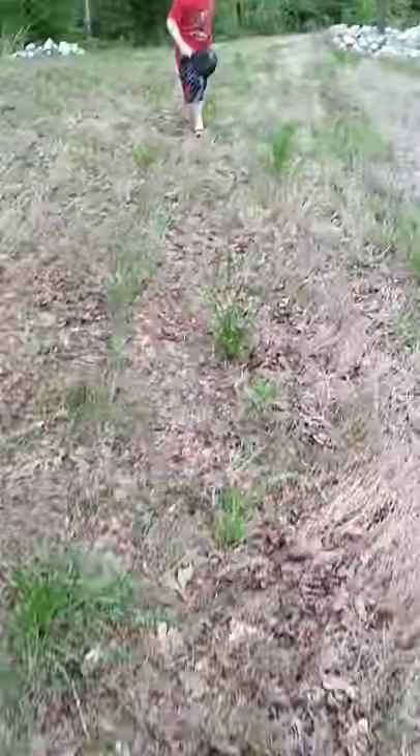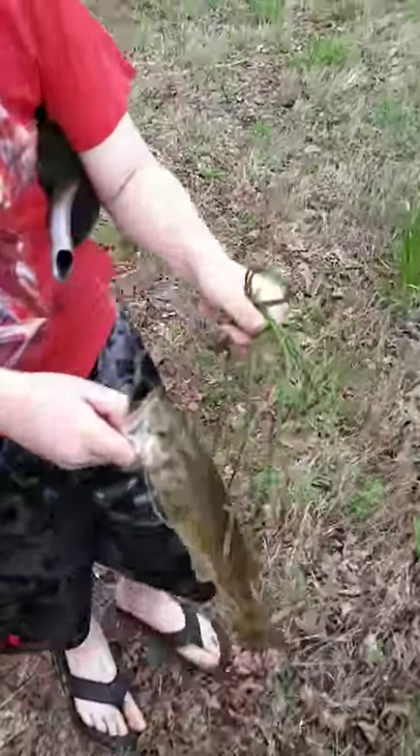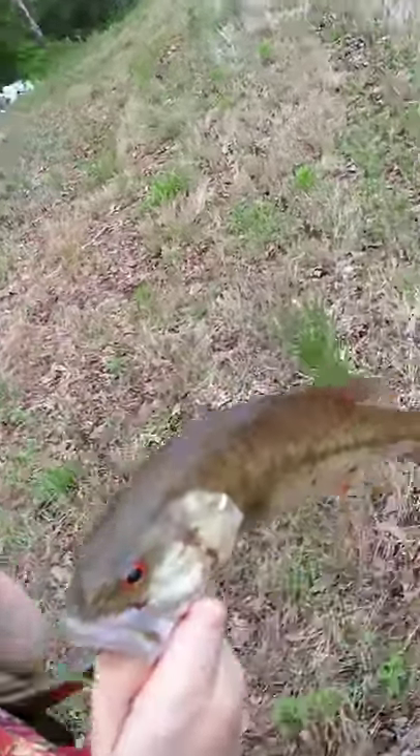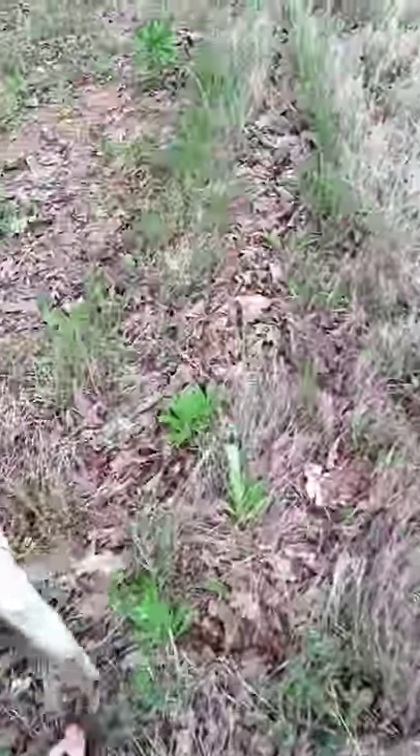Okay YouTube, here we are again. We done caught our first fish of the day — little bass. Been here about five minutes, so we caught a bass. We're going to go down here and do a catch and cook video for y'all. We can't get the hook out of his mouth — he's got a hook sucked in his mouth, so I figured hey, it's a nice time to do a catch and cook. It's caught and it's about to be cooked.